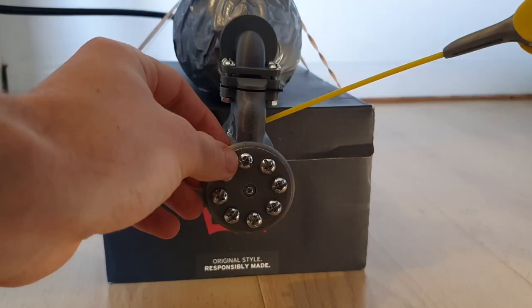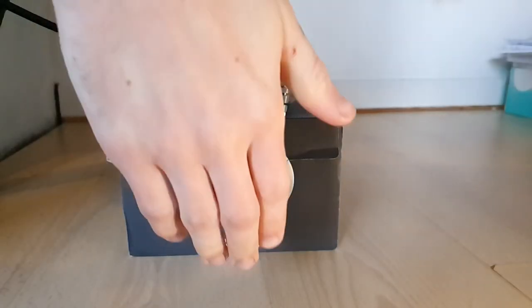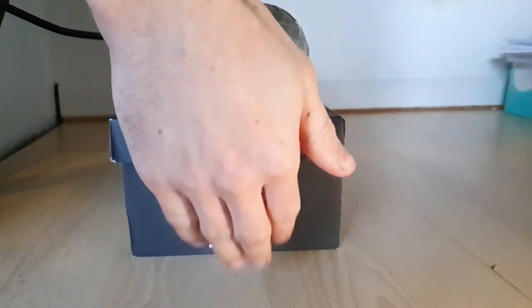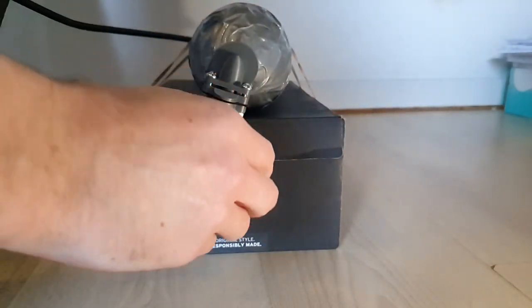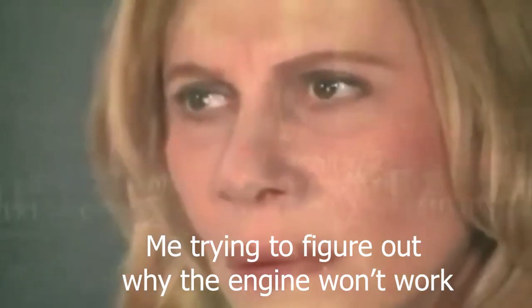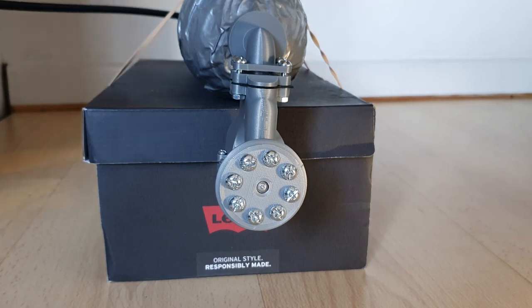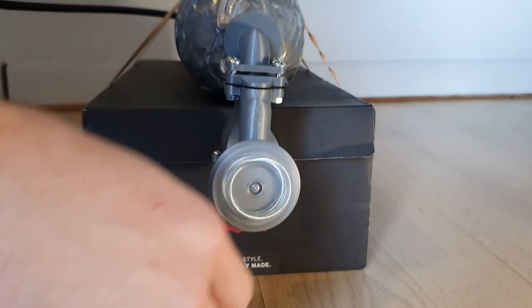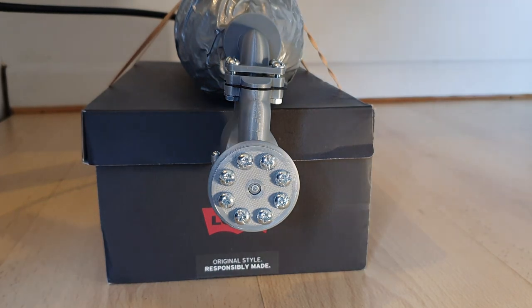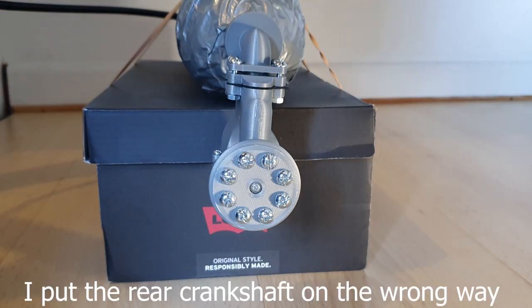Let's test this one. I accidentally reversed the direction of the engine. You stupid!